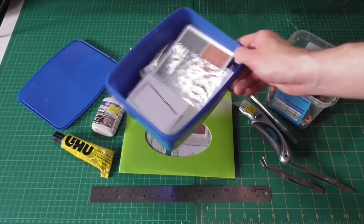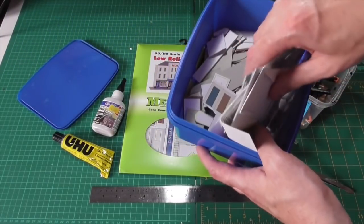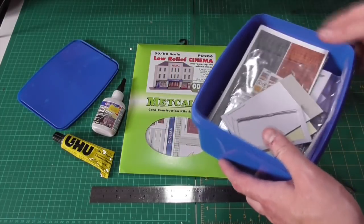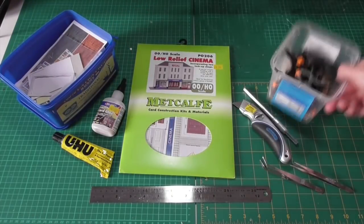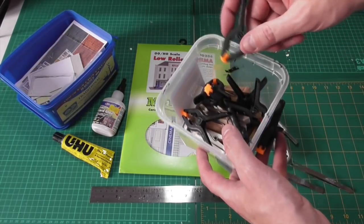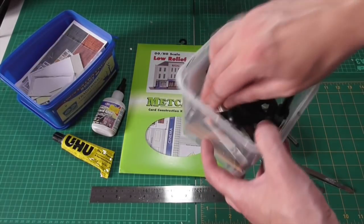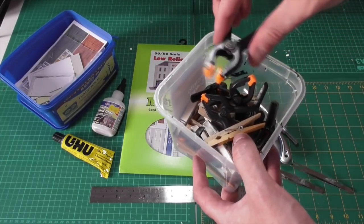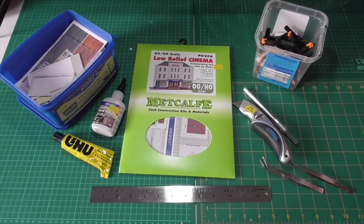I've got a trusty box of scrap pieces of kit from previous models, just in case you need to bodge anything on the new model. I've also got my other trusty box full of clamps and pegs — just pegs from the clothesline — so you don't have to hold things in place when things are gluing.